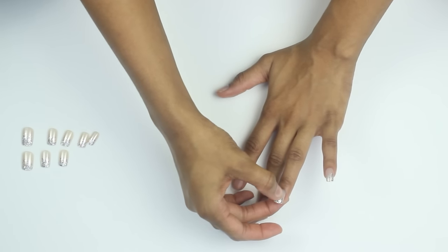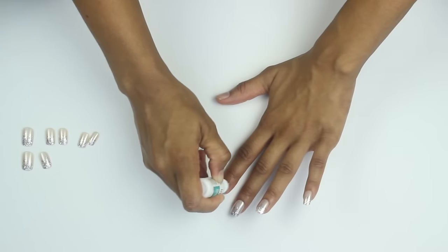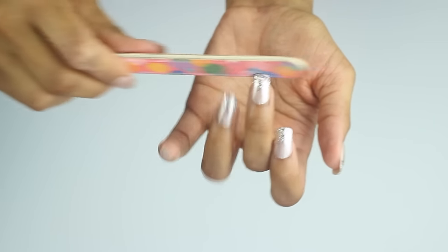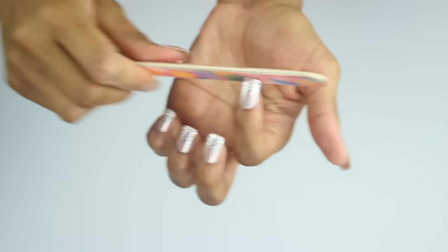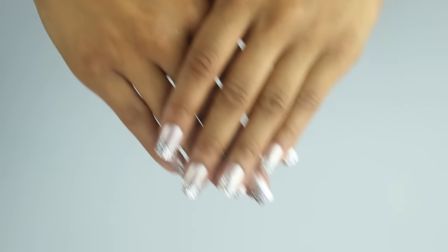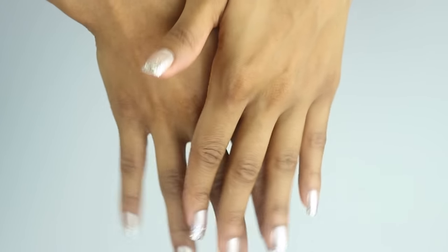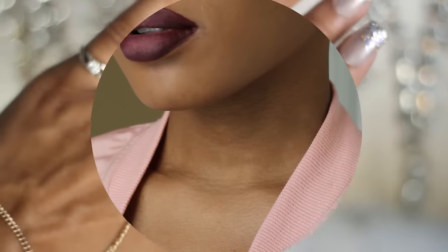I do have quite a few videos on my channel all about press-on nails, so I'll leave those down below. I just feel like this is a great way to achieve that acrylic look without having to break the bank. Look at these — they look so bomb, y'all! The camera is not doing these any justice. They are just gorgeous, glittery and sparkly, just the way I like it.